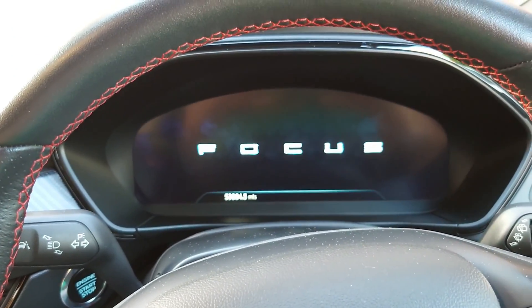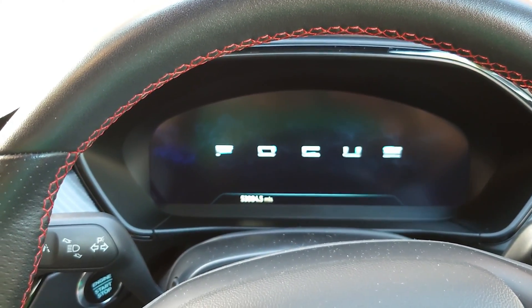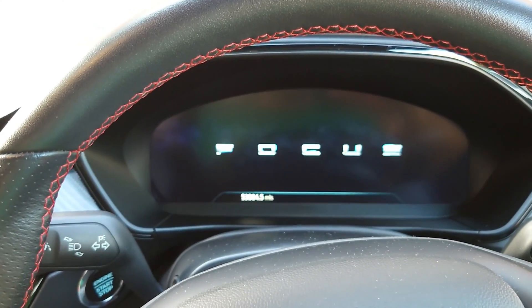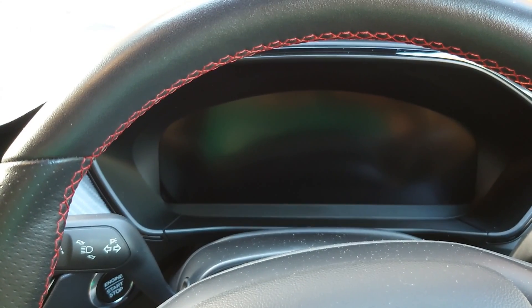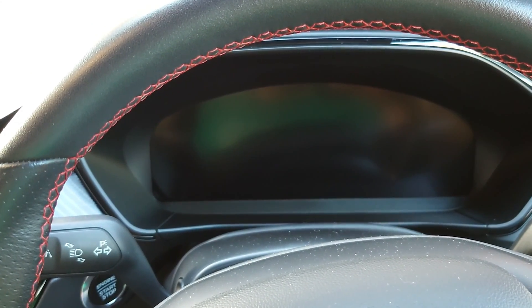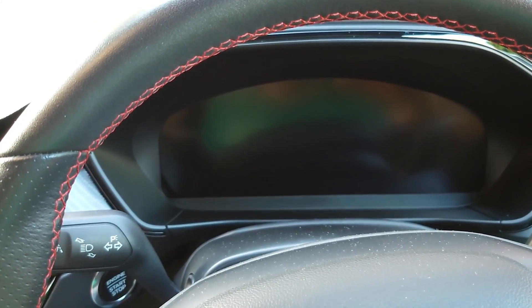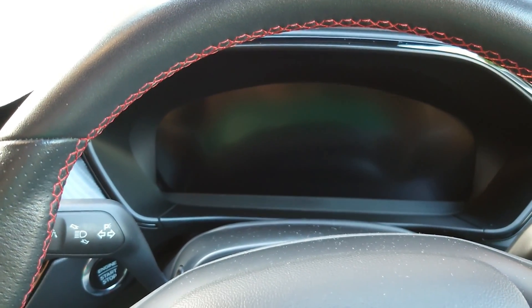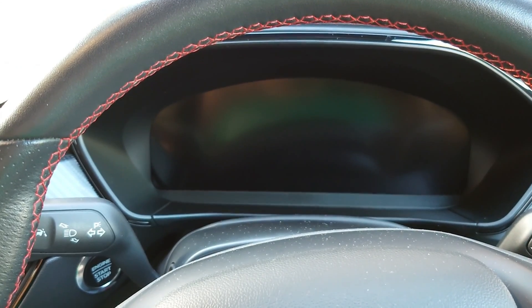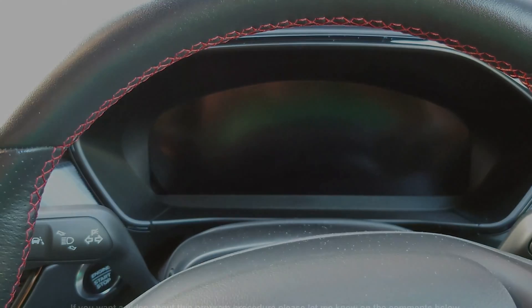How amazing is that? Let me know in the comments if you want me to show you how I did the programming and what you really need to do it. If you've got this car — this is a Focus 2019 — and you want to do a cluster change, I tell you what, do it, because it works. It looks so nice at night. This was a very, very good idea I had — I saw a car like that and said I want exactly the same, so I did it because I'm like that. Stay tuned for more videos, subscribe and like, and let me know if you want a video about how to code this whole stuff. Stay tuned for more videos. I'll be back. Bye.